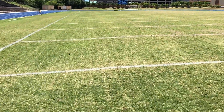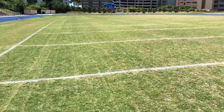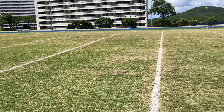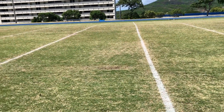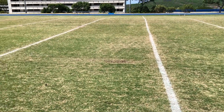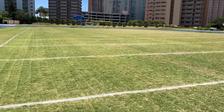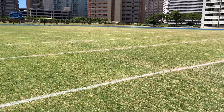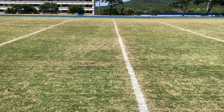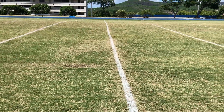What that did was it broke apart the hard pan and helped promote drainage, helped promote oxygen, helped promote roots, and then the Air 2G tube. As you can see, this is a marching band — they marched right on the lines, so you can see some little wear. This is a TIFF Grand Bermuda field, but definitely the Air 2G tube fracturing the soil profile and promoting air through all those pockets.